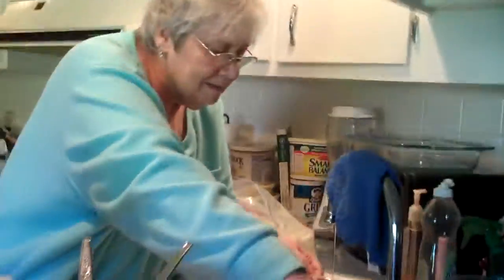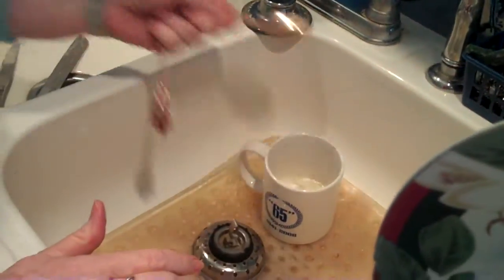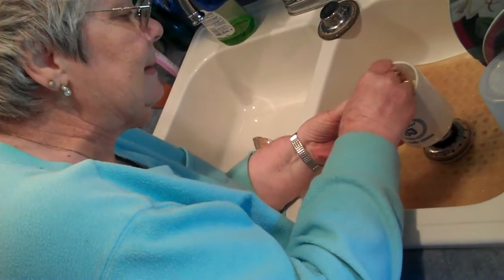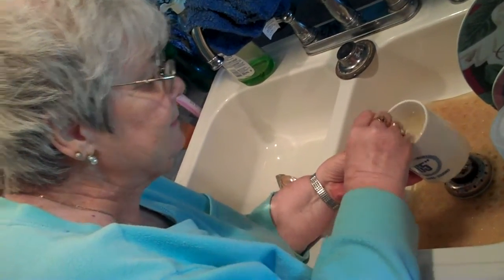You put two tablespoons of water in it. Two tablespoons of water. I'm trying to, but you keep moving it. And then you stir it up until it's all mixed together. I gotcha.